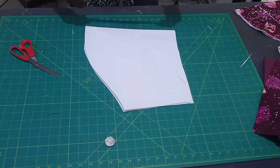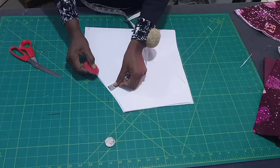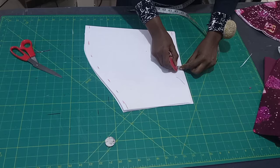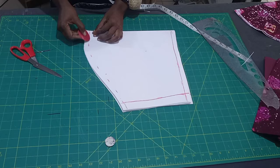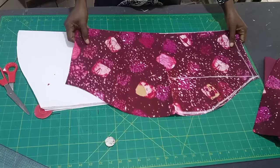I'll minus half inch from this upper part here because the collar gum is thick — I don't want it to be too thick when sewing it to the fabric. I'll also minus half inch from the down parts here. Then on this side, the sewing allowance of one inch, I'm going to minus it as well.